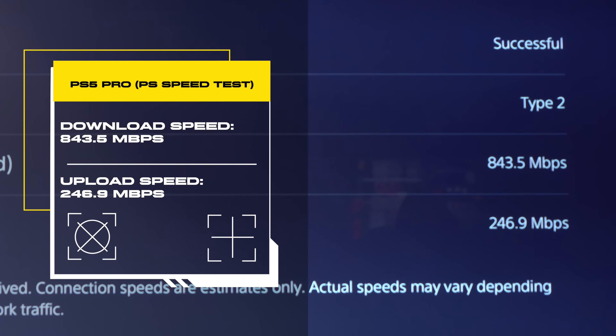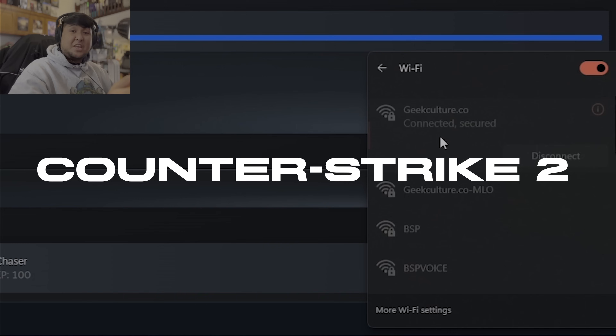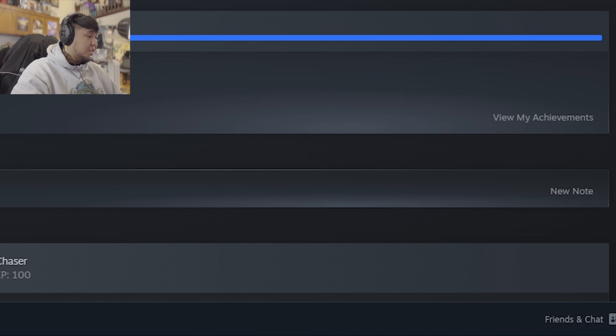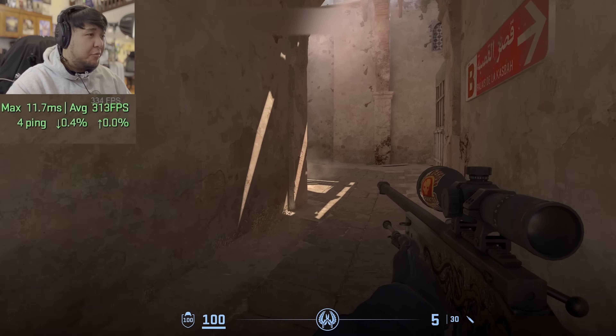That concludes our test with 6 GHz Wi-Fi 7 on the TP-Link GE800. Before we get into gaming, let's switch our Wi-Fi connection over to the one with MLO. Just like that — a very healthy 3 to 4 ping.